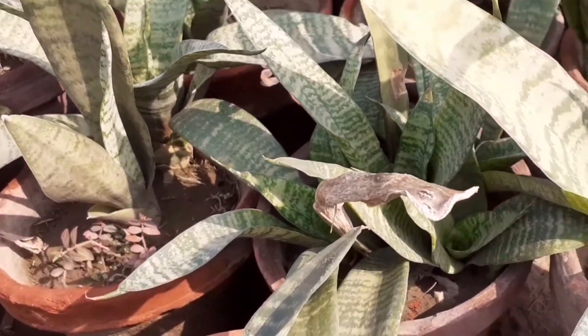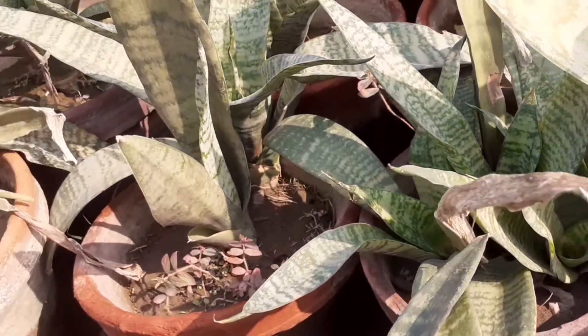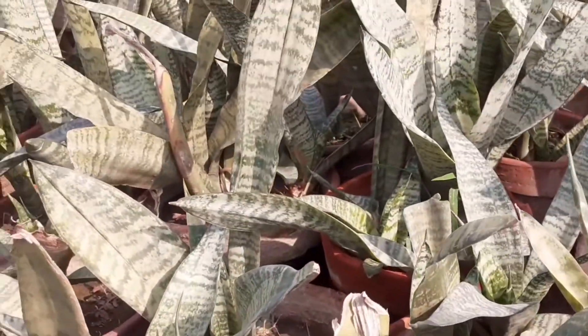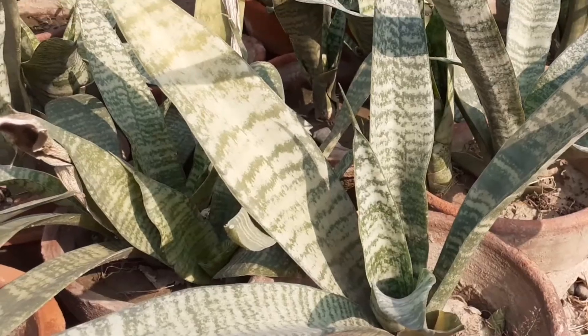First, we will talk about soil. For soil mixing, you can take 50% garden soil and 50% river sand.